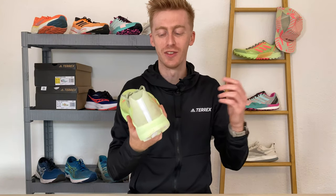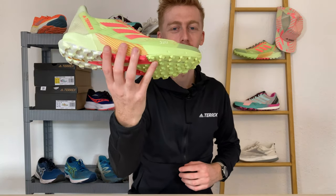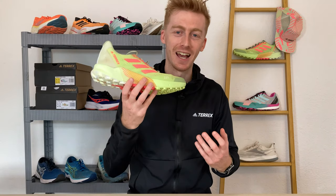Adidas call out the weight of their shoes on the upper, this being 320g or 11.2oz in a men's size. You're not going to be winning many trail races in the shoe but it does appear more bulky and heavier in hand than it does on foot, but we'll get back to this in a sec.